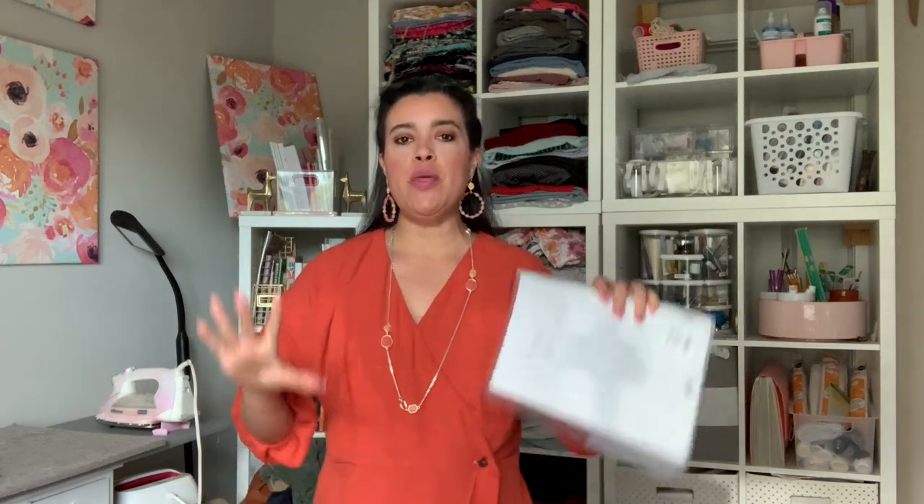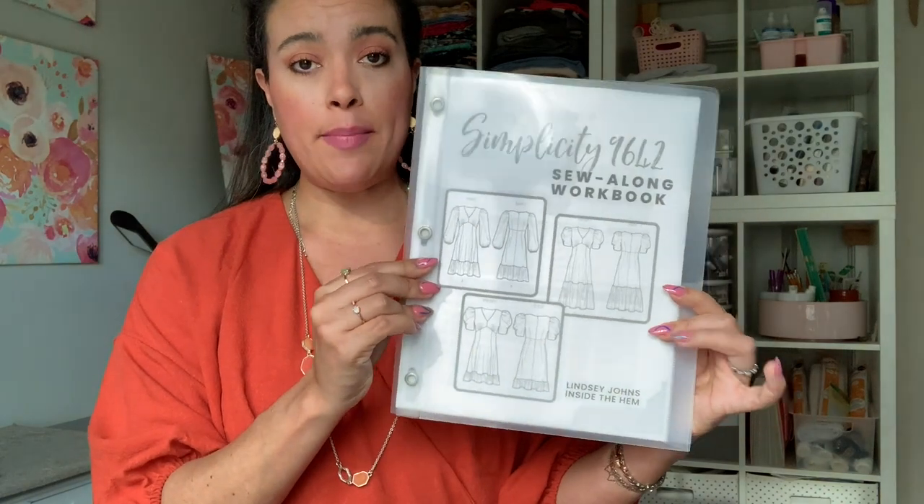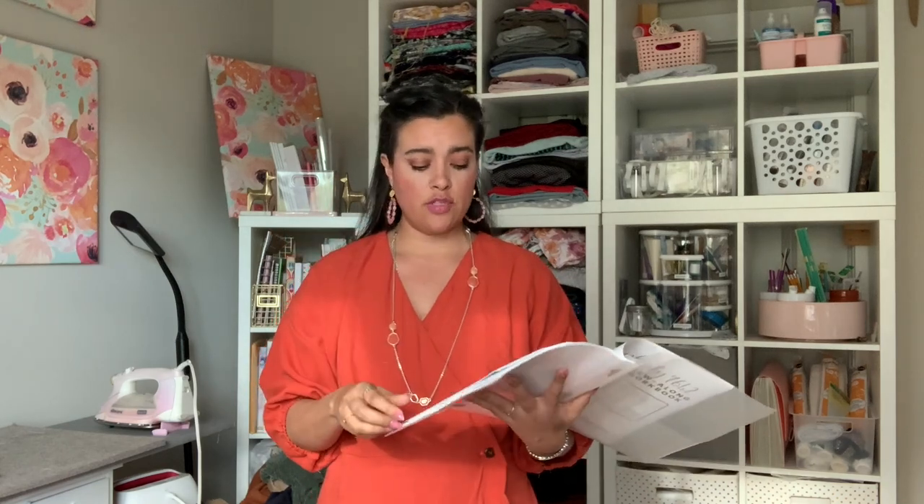Hi you guys and welcome back to the prep work section of our sew along for Simplicity 9642. This is the free workbook that I made in conjunction with this sew along, so if you don't have it, check the description box and go ahead and download it. I'm going to be referring to it a bunch. Today's video is all about making the pattern alterations. If you're just finding this video and haven't seen the other videos in the sew along yet, you have missed one — that first video talks about how to find your size and what alterations you are going to need to make. So if you haven't seen that one yet, this video won't make a lot of sense. Go back, watch that one, and then come back to this one. I have them all linked in the description box for you.